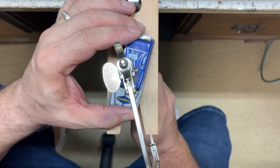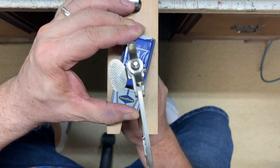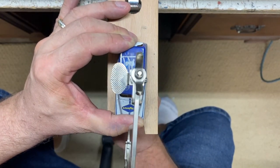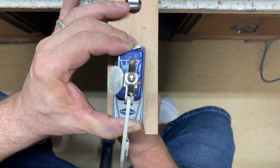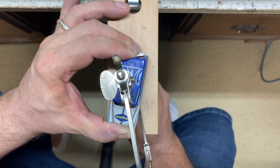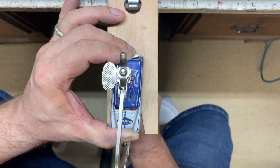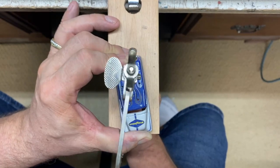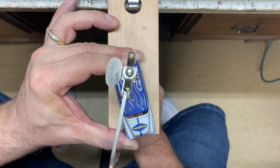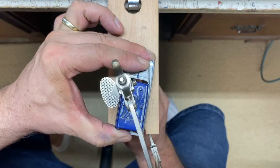Here we're going to use the jeweler saw and go ahead and cut out these flames. In the areas that I'm going to cut out, I drilled a small starter hole to put the blades in. I sped this up a little bit because it's kind of boring, but I'm going to have a video where I explain how to use the jeweler saw — things I've found out to do and not to do.